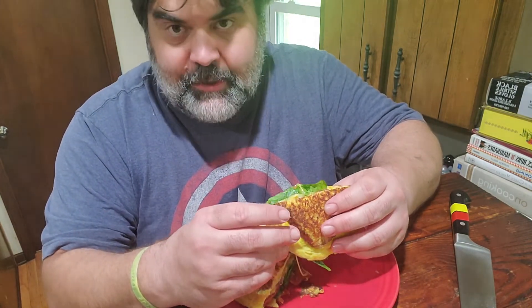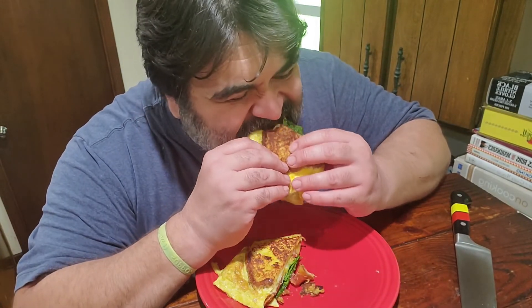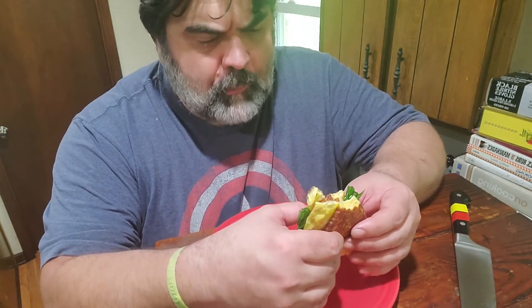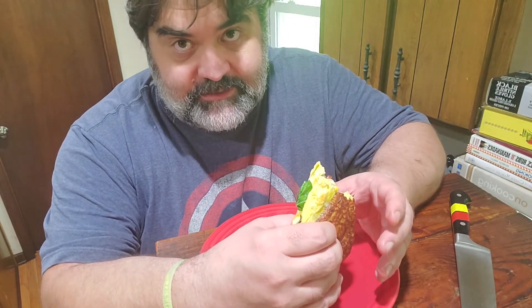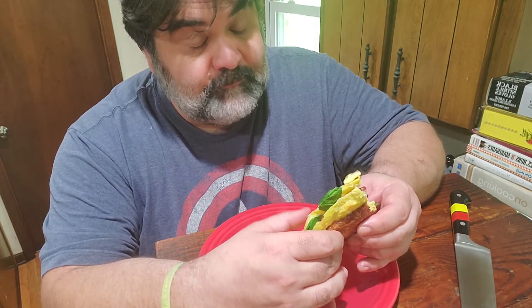It's French toast and an omelette all wrapped in one. Mmm, that's delicious. Really simple idea, creative idea. It's a good way to change things up if you're getting bored with stuff the way it is, so you should definitely try it. Yeah, it's really good.